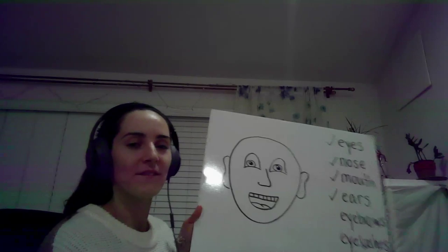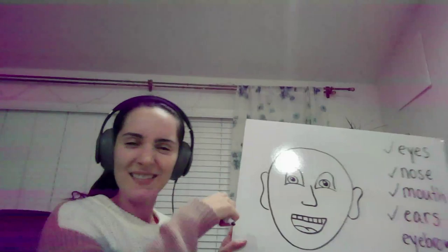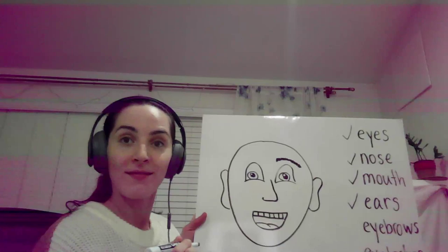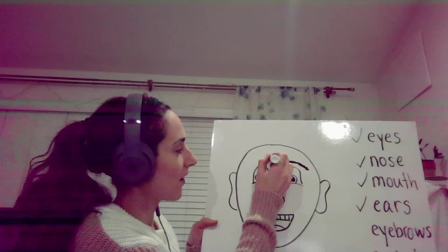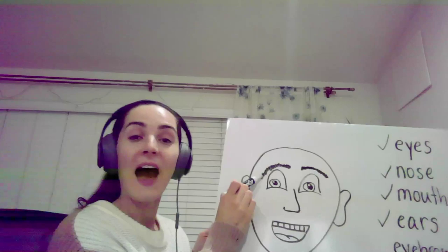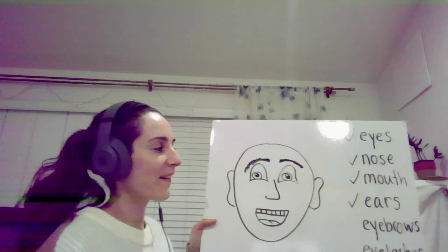Now what's next? Eyebrows! Let's add some. I'm going to make big eyebrows. Eyebrows — one and two. Good. Check!